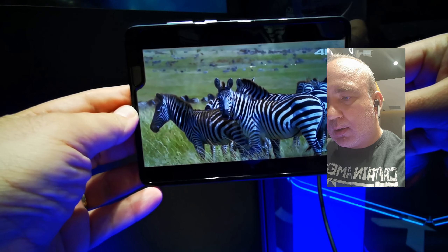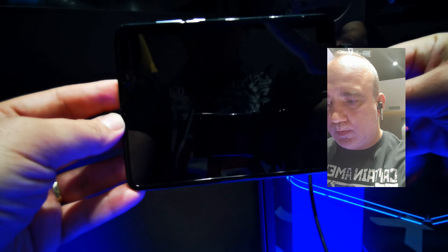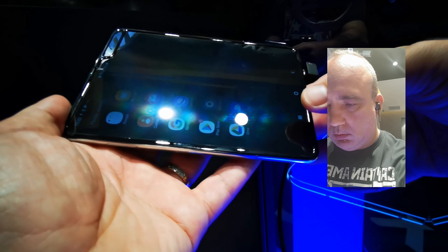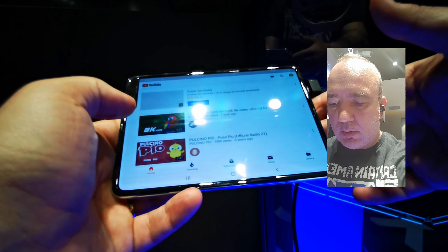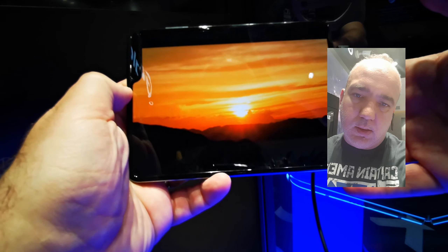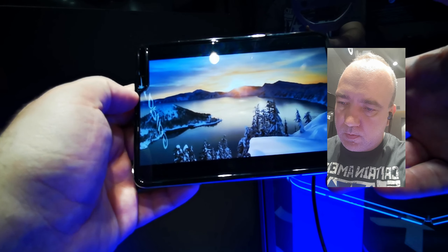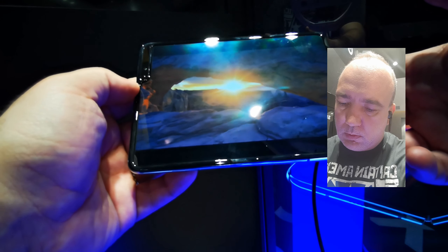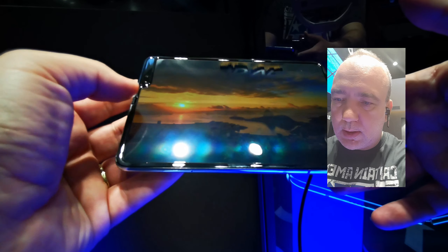A crăpat aplicația, dar o luăm de la capăt. Ținut perpendicular se vede foarte bine, dar dacă îl înclini chiar nu e bine, mai sunt și reflexiile din magazin. După cum vedeți, nicio dungă pe mijloc — deci asta e foarte mișto.